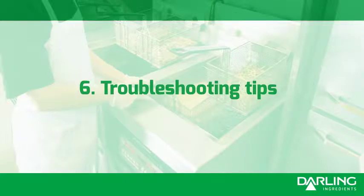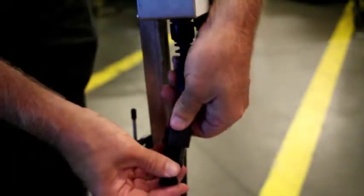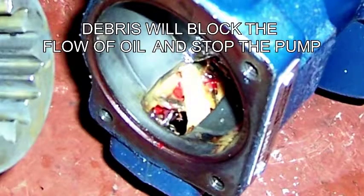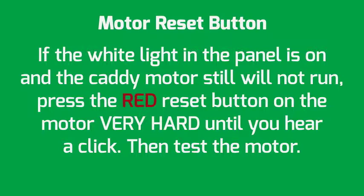Troubleshooting tips. If motor does not turn on, make sure cord is clean and secure. Oil going through the pump must be free of debris and sediment. Failure to do so can lock up the pump, causing the reset button to trip and motor to shut off. Debris will block the flow of oil and stop the pump, causing the thermal reset to trip, shutting the motor down and requiring the motor to be reset. If the white light on the panel is on and the caddy motor still will not run, press the red reset button on the motor very hard until you hear a click, then test the motor.